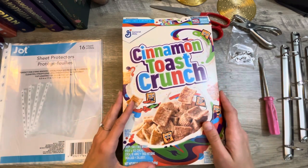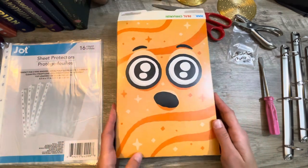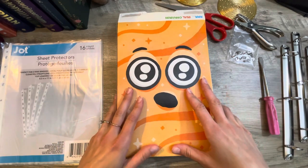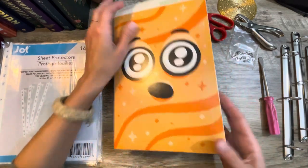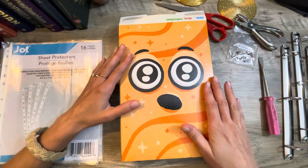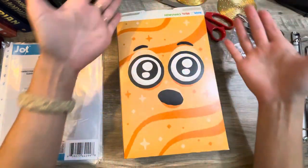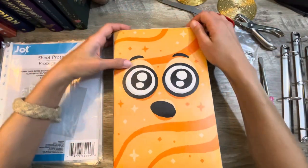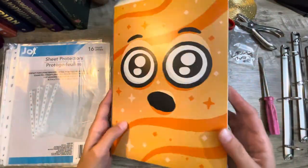Now check out what is on the back of this box. This is the only reason why I wanted to save this box and make it into a binder — for this image particularly. This is on the back of the Cinnamon Toast Crunch cereal box. Cinnamon Toast Crunch is like one of my favorite cereals, has been since I was a kid. Seeing this glorious image on the back of the box where there are no words, nothing else — it is just this image. And I'm going to use this as the front of my binder.